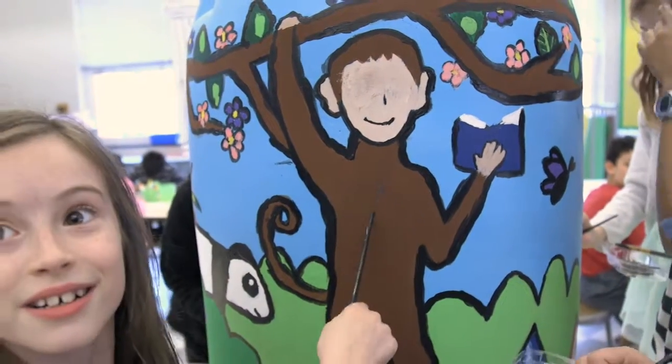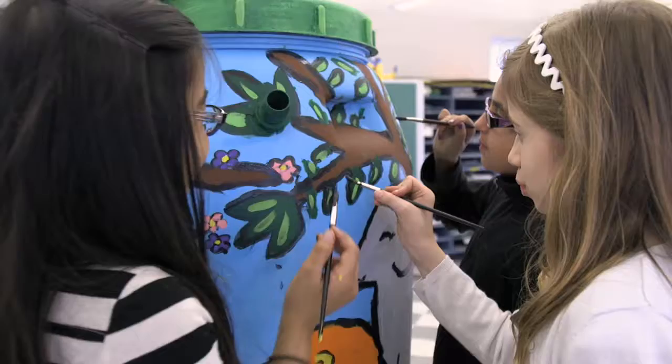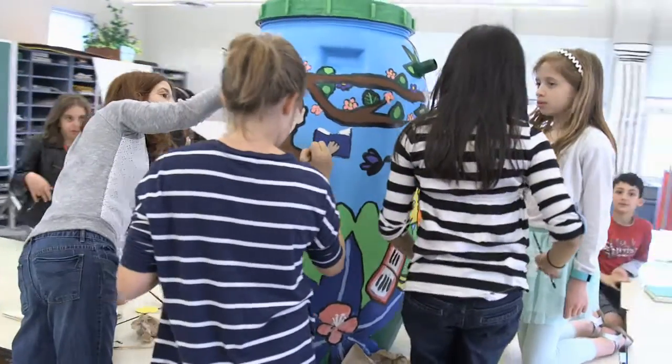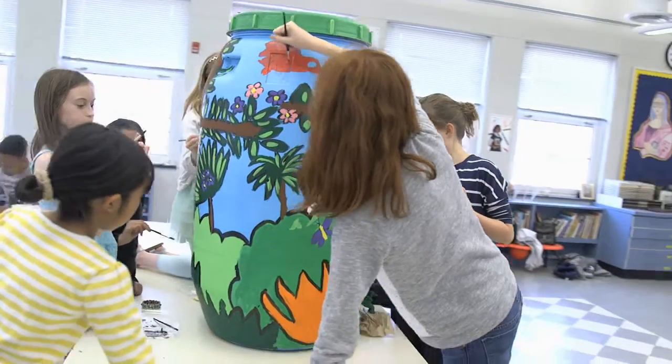That's a monkey, and he doesn't have eyes because we messed up — I did that by accident. My favorite thing about the rain barrel is how it brings all my classmates together and we can all work on it. It's colorful, it has details, and it looks great.